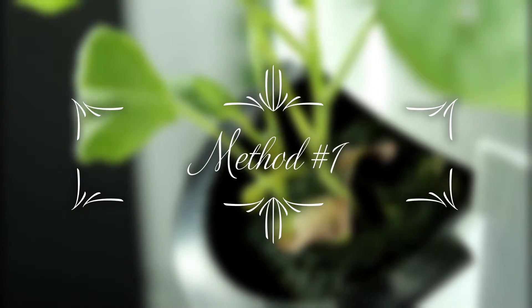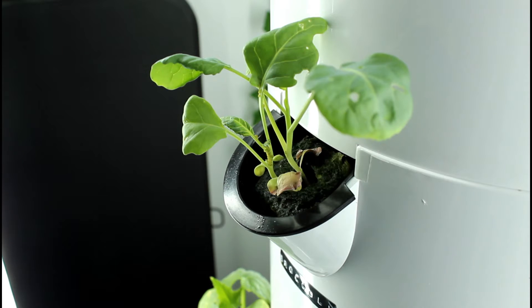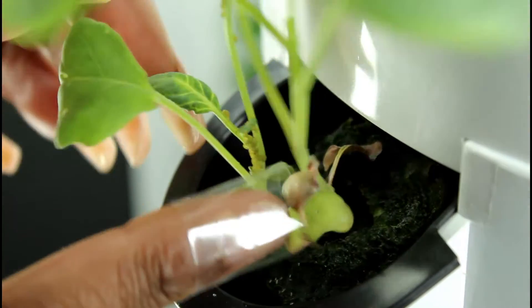The first method I'm going to be using is just the scotch tape method. I'm going to be wrapping a piece around my finger and using that to remove the aphids. This method alone was very effective — it took me about three to four minutes and it's perfect for seedlings like this.